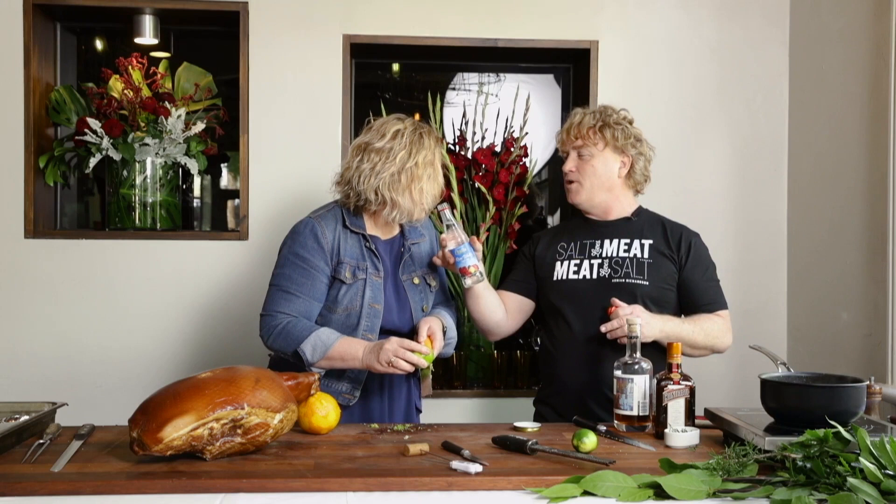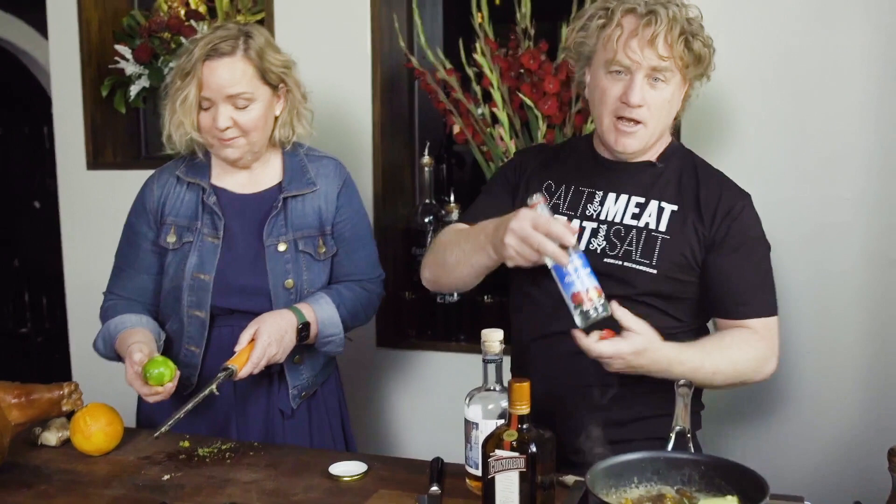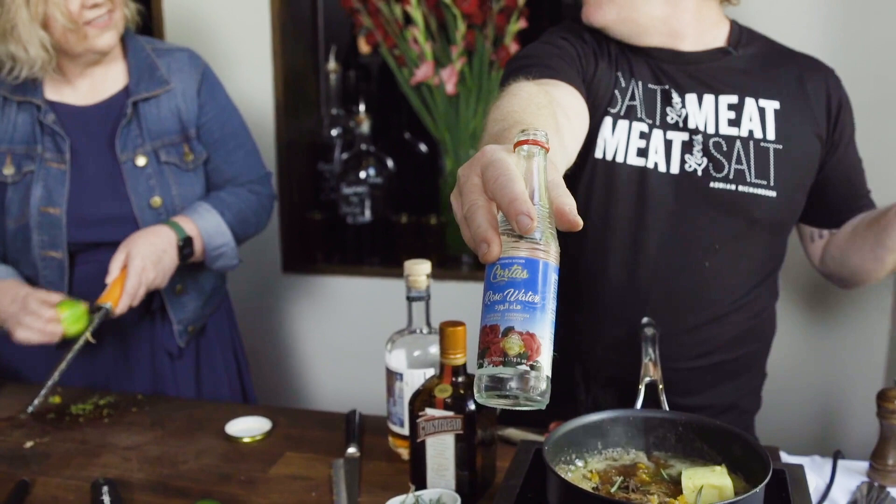Why not put some pepper in there — about six cracks. The smell is coming up. It's almost like we're making grown-up toffee here. This is also rose blossom water — a couple of drops gives it a lovely flavour as well. You can buy that from any Middle Eastern store for just a couple of bucks, but it gives it a really nice flavour.